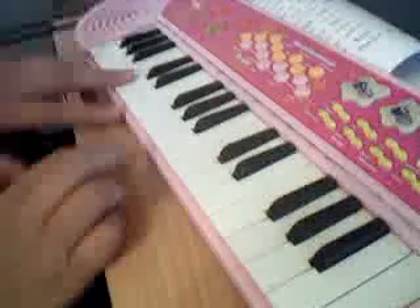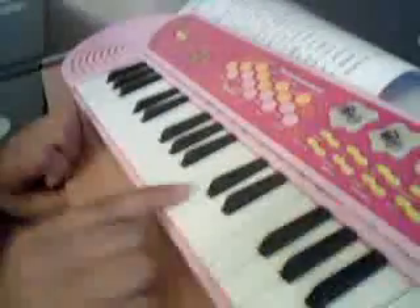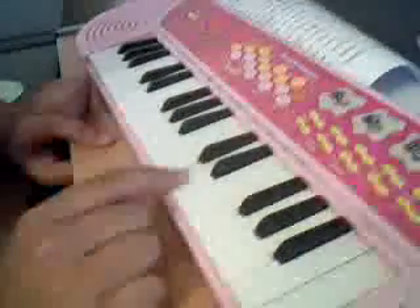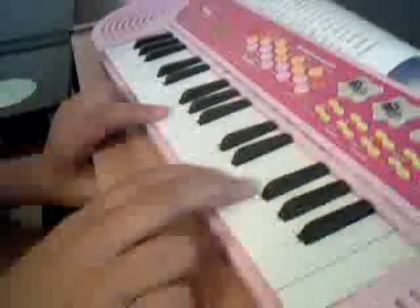Then you do the whole thing again up to that point. After that you go C, B, A. After that you're going B, C, D, E, then you go here to D.